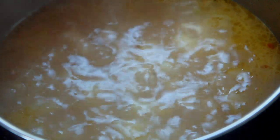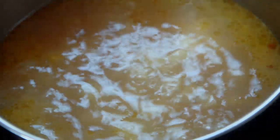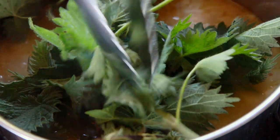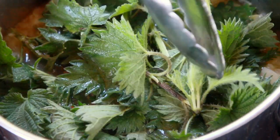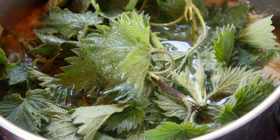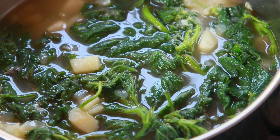I realised when I added the stock that the saucepan I was using was too small, so I've put it into a larger pan. Now I'm going to add the nettles, adding them with tongs because you will still get stung from them at this stage. The important thing is not to cook these for too long — three to four minutes is absolutely plenty. If you cook them for too long, they'll completely lose their amazing colour. That's been going three or four minutes now, so I'm going to turn the heat off and get the blending wizard.